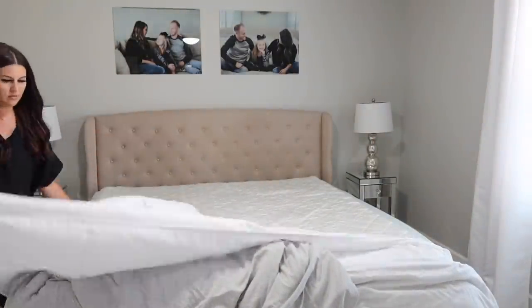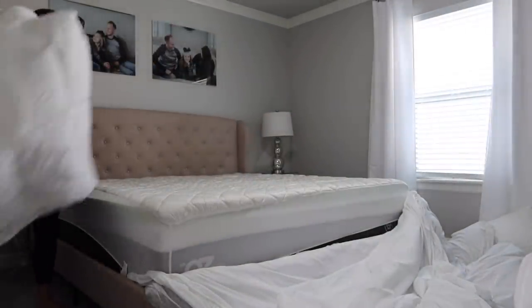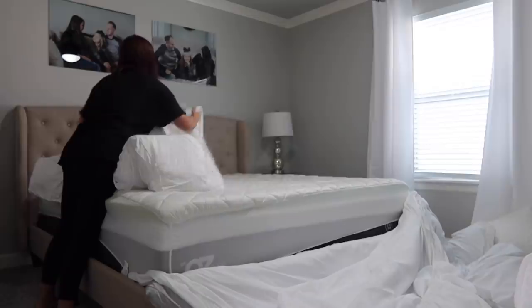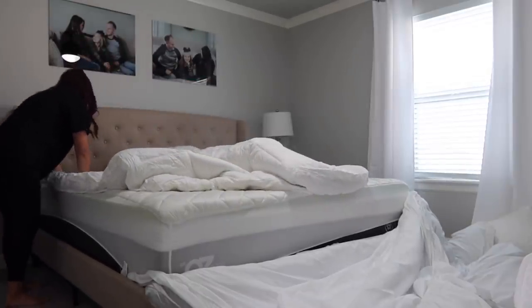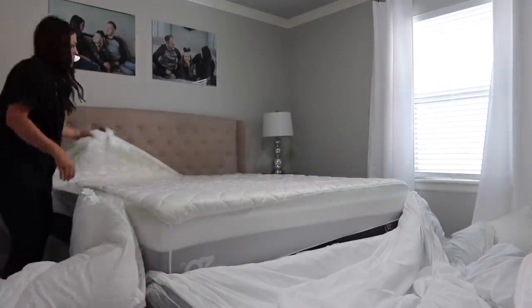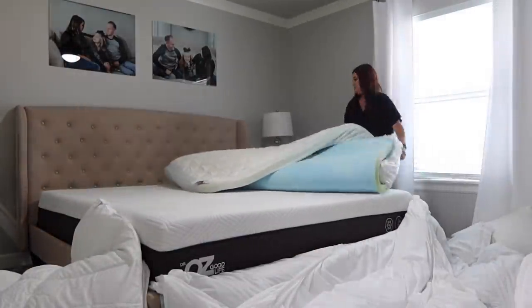I had bought a foam topper about a month ago off either Amazon or Target and it was okay, but it wasn't great. But once I found this and Savannah was loving it, I knew I wanted to get one for my guests. I count that as a home update or home project — anytime you're improving your sleep, it's a win. So I'm going to get this old foam topper off and get this new one put on.